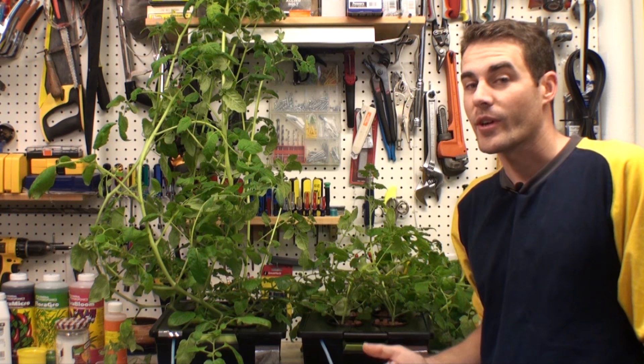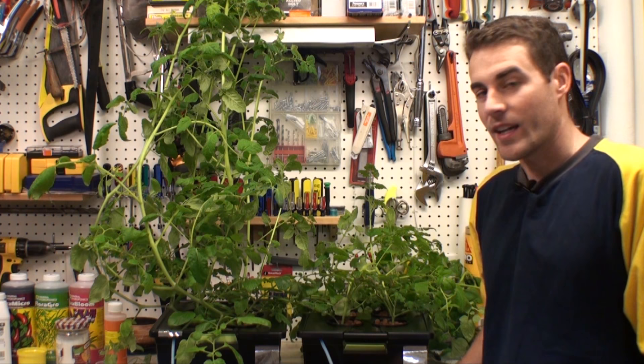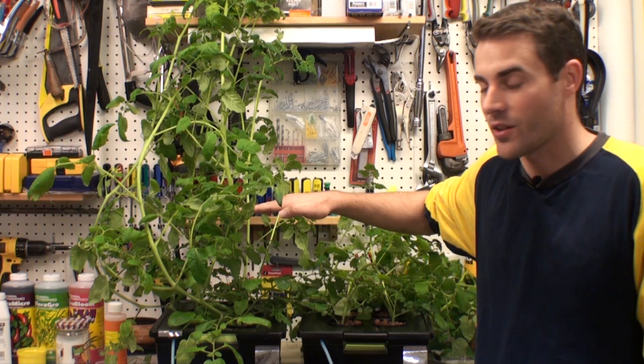So here we are — it's actually two weeks later. That's still pretty amazing though. This is just two weeks since I recorded the first part of this video. At that time, they were only about this tall. Growing in hydroponics was just a very different experience for me. This is the first time doing a hydroponics setup versus soil.